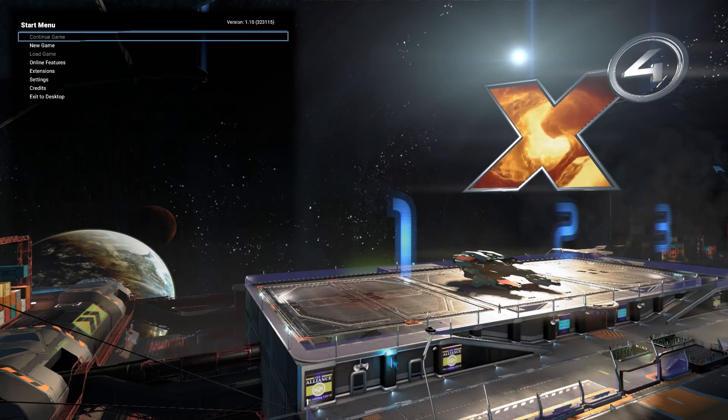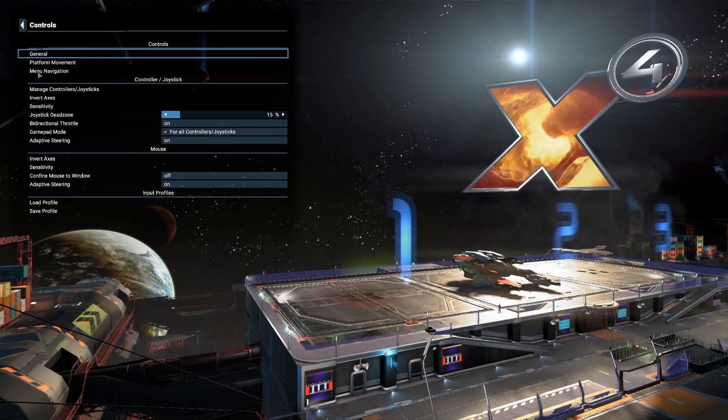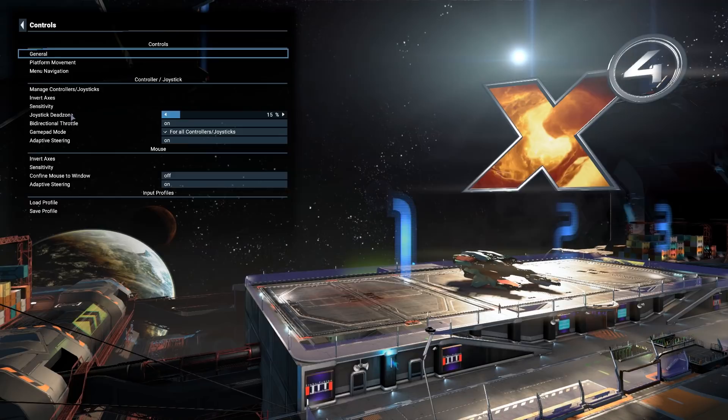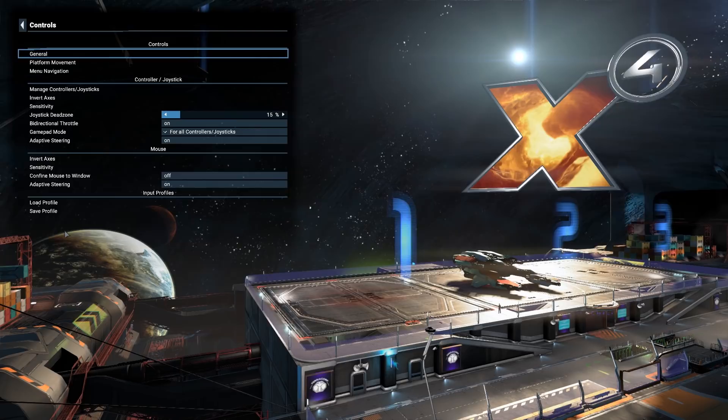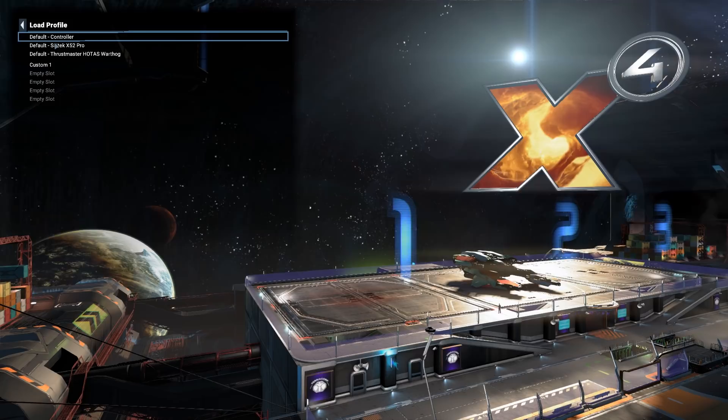There's a tutorial in the game to do this, but here's a better tutorial. Go to Settings, then Controls — it's pretty simple. Now if you have a Saitek X52 Pro or a Thrustmaster HOTAS Warthog — which I think was about £200 last time I saw it — you might have a profile already coded into the game. You can just go to Load and there they are: gamepad, the Saitek X52 Pro, and the Thrustmaster HOTAS Warthog.